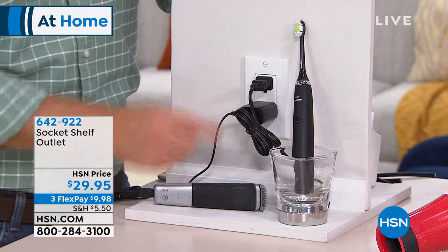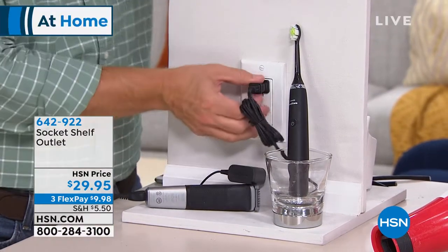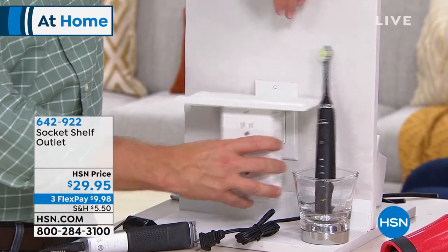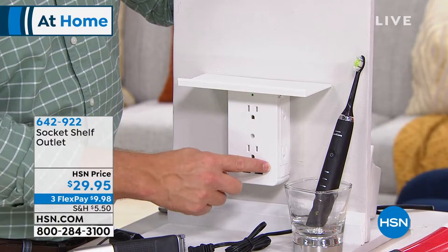If I need to plug in something else, it's unplug one, plug that one in — and try to remember to plug it back in. With the Socket Shelf, I can do this myself. You don't call an electrician, you don't open up the wall at all — you just plug it in, and boom: my two outlets have become six.